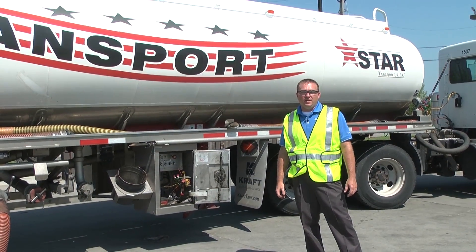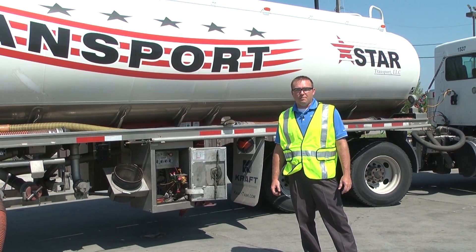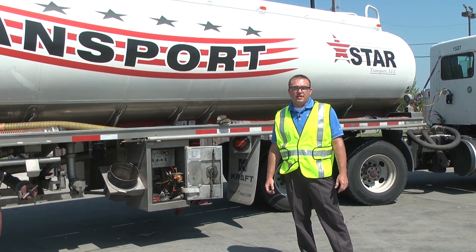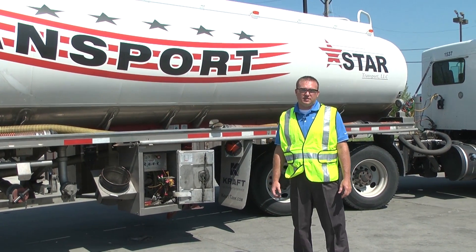That completes us unloading a trailer that's equipped with a COPS system today. If you'd like more information on the COPS system, visit www.civicon.com or give one of our inside sales guys a call.